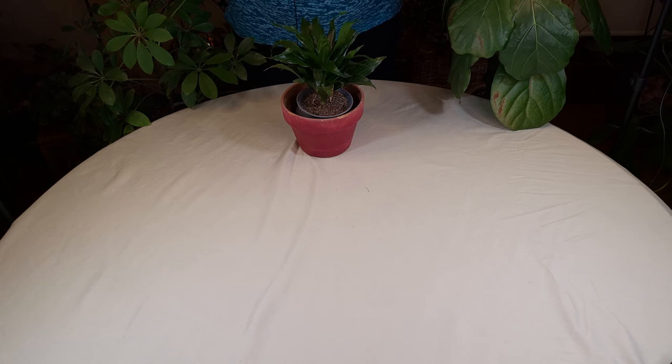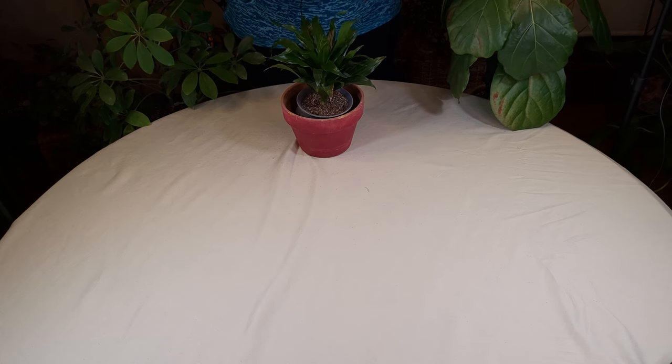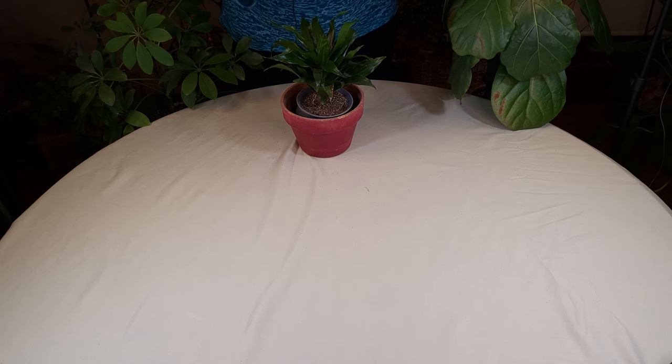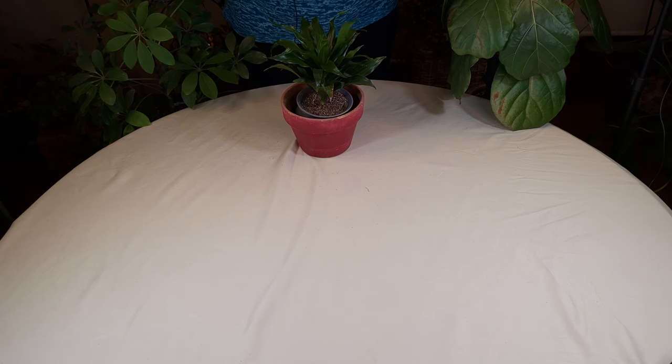Your best move is to repot right away or soon after you've done this, because what will inevitably happen is all of the wet soil surrounding the roots will start the process of root rot, and you don't want that to start. Once it starts, it's really hard to stop and it takes a long time to get the plant back.